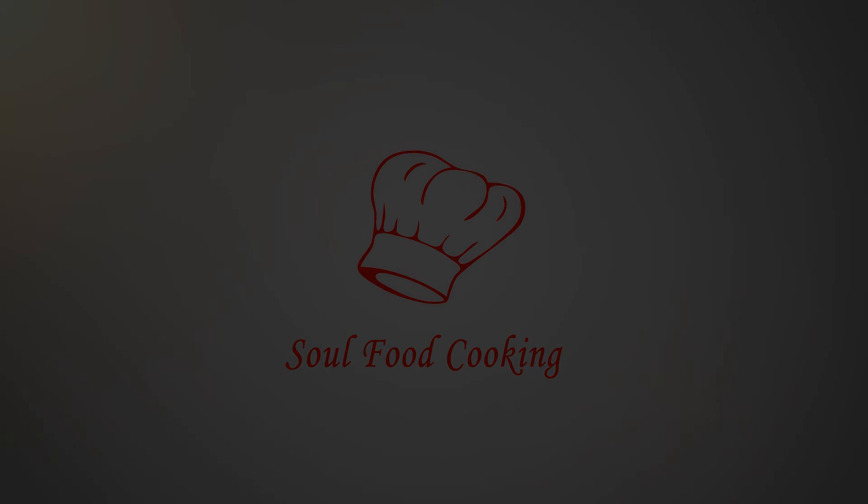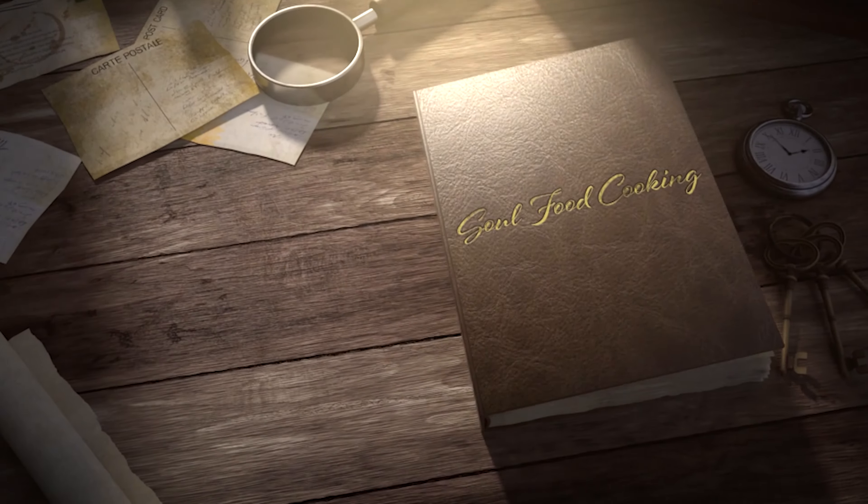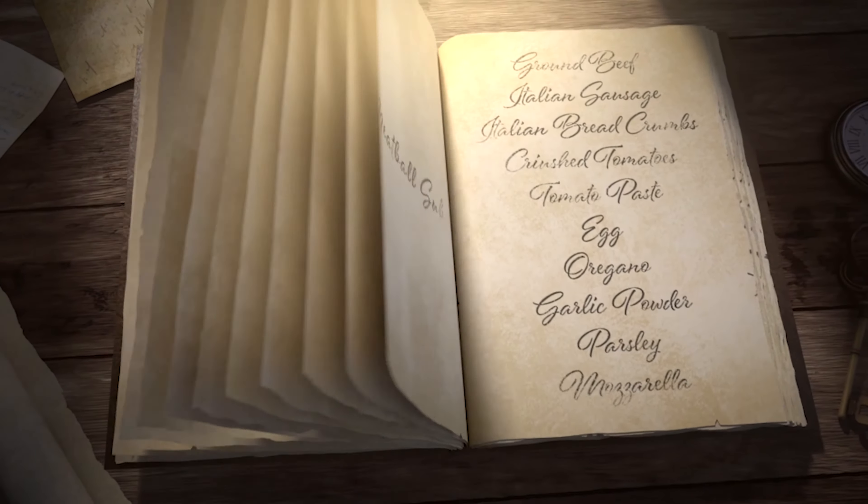Hello and welcome to Soul Food Cooking. Today I'll be making meatball subs.